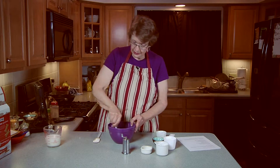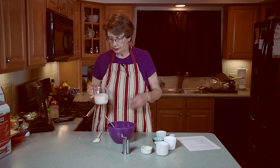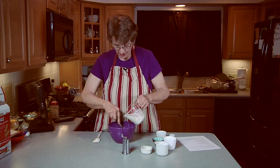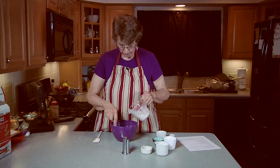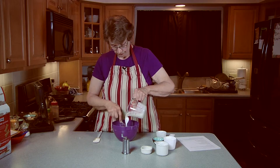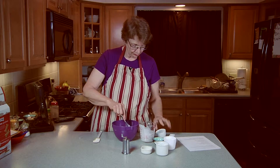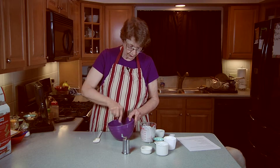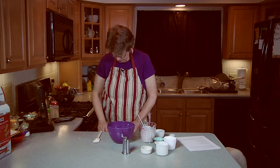Finally, one cup of 1% low-fat cultured buttermilk — it really does make a difference. So we're going to mix this in. And there we go — our nice low-fat buttermilk dressing.